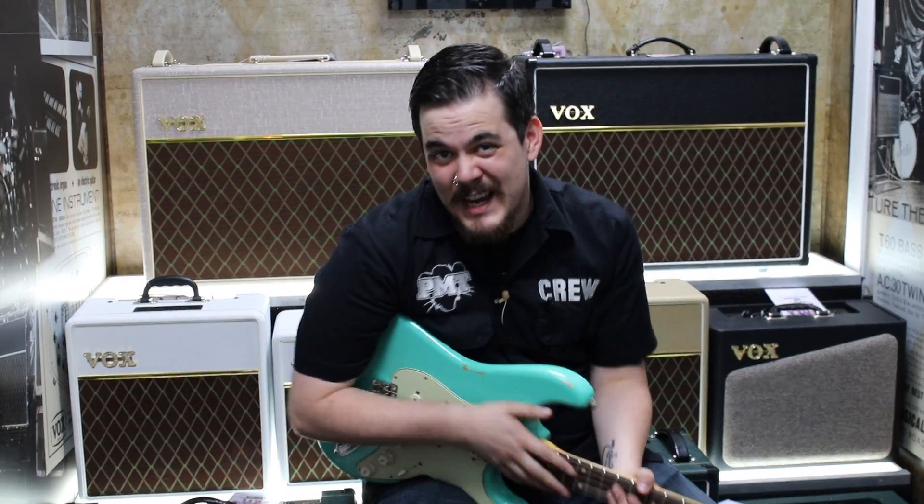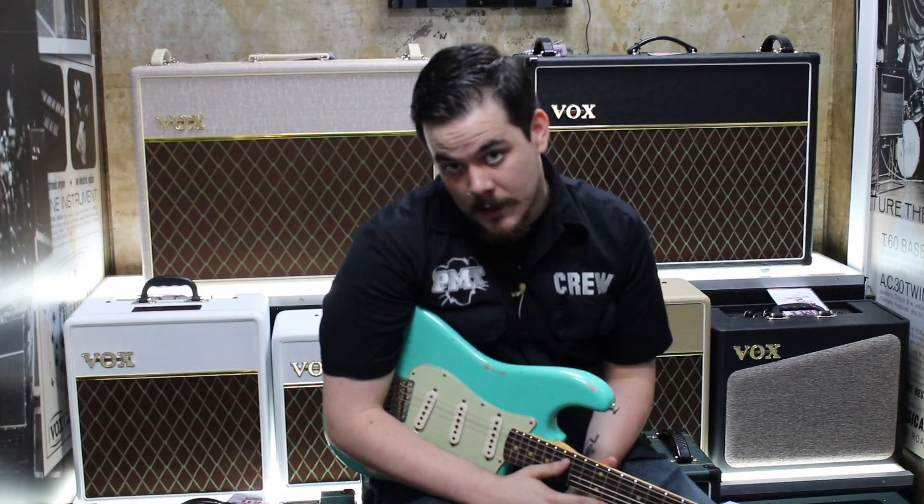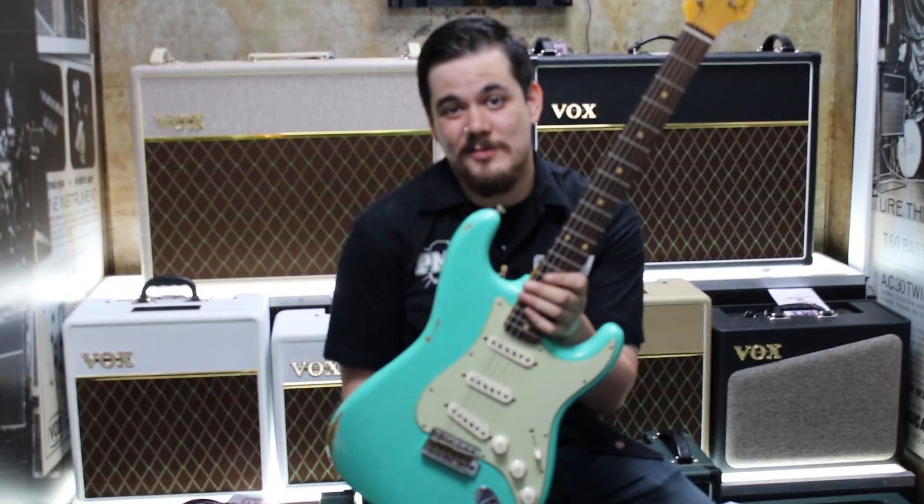Hello and welcome to PMTV UK. I'm Jim, and it's Sunday which means we're looking at another custom shop vendor.